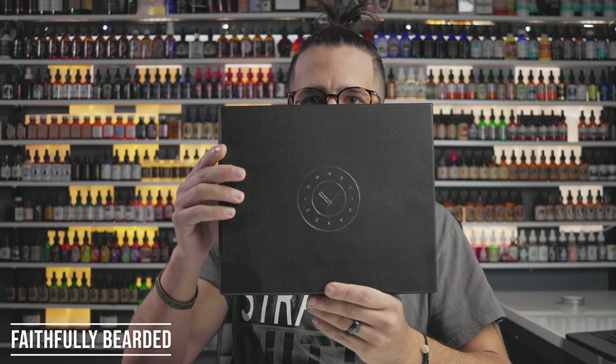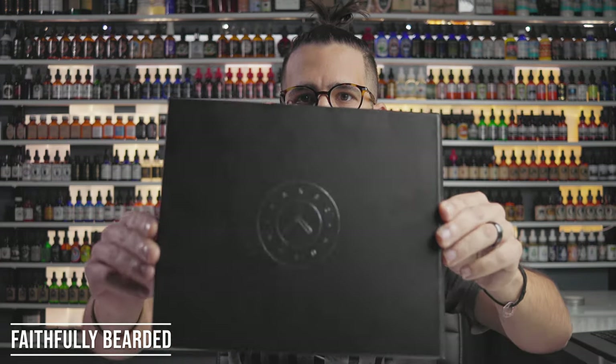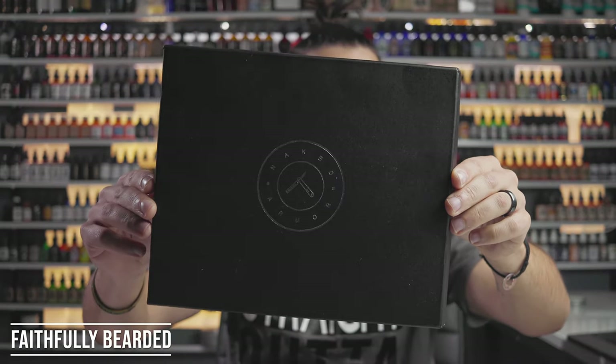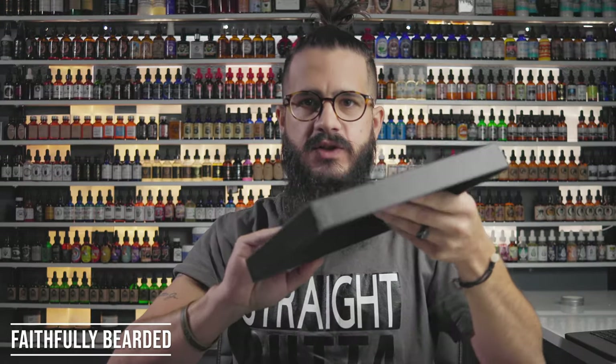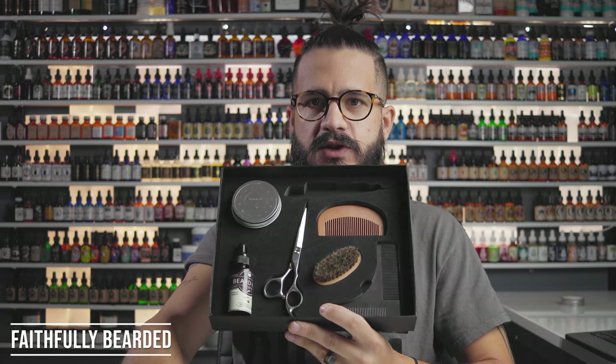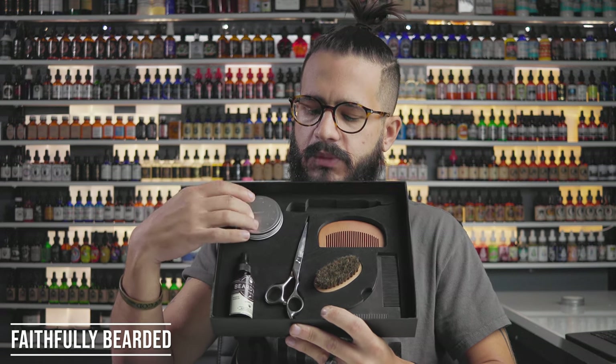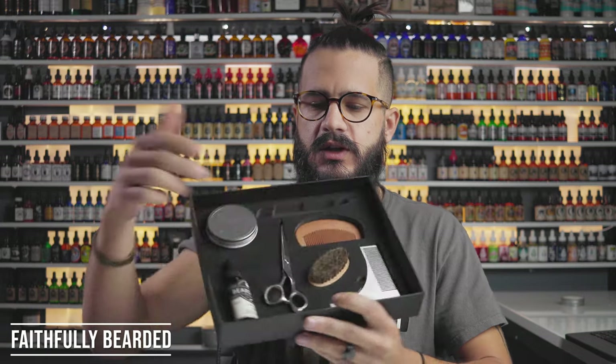So as you can see, we have this nice black box with some branding on it. I really like their logo. Inside, you open it up and there's felt lining. The shaving kit contains the straight razor, a wood comb, a boar bristle brush, scissors, a lineup guide, some balm, and beard oil. Let's walk through these one by one.